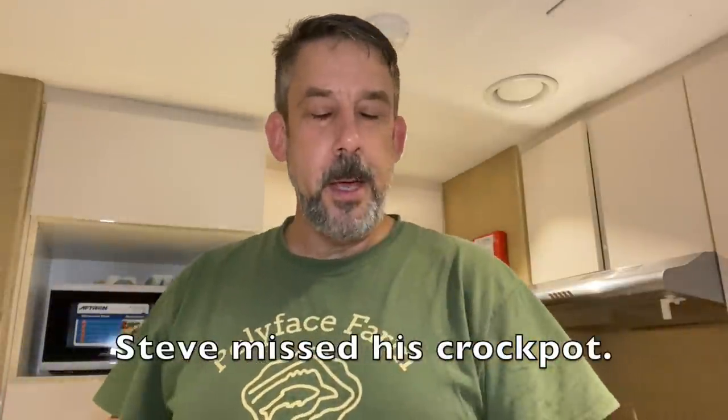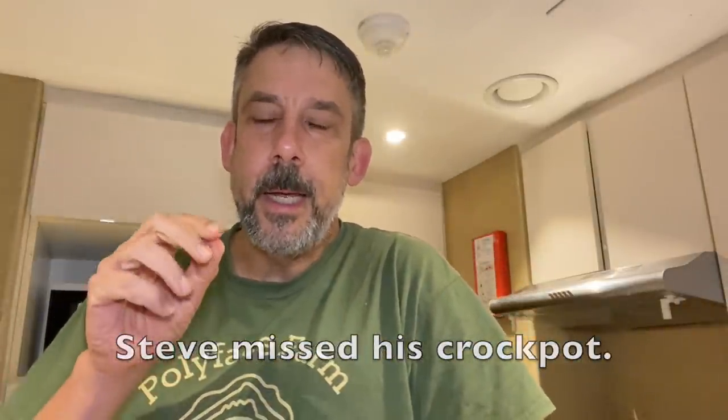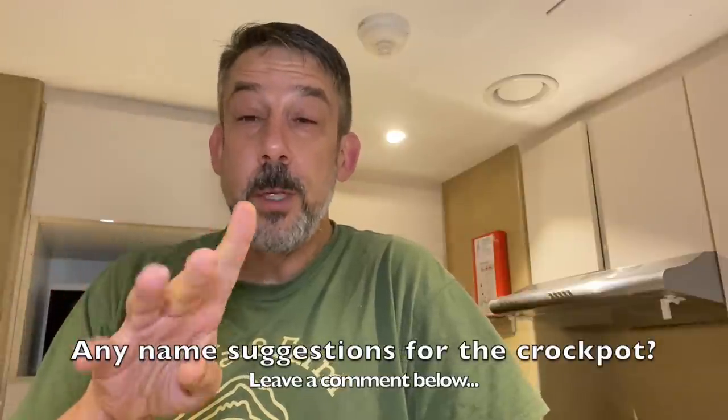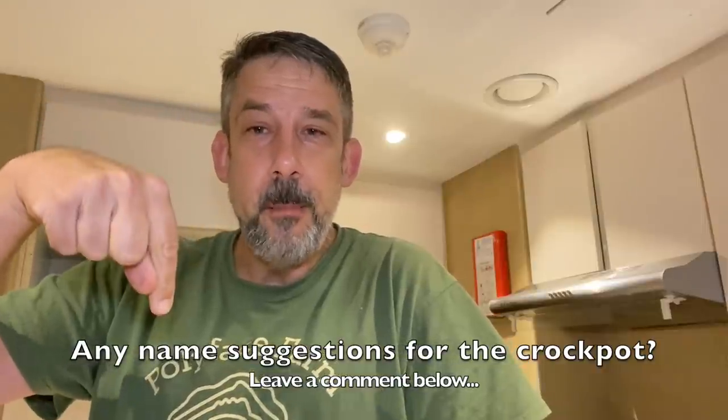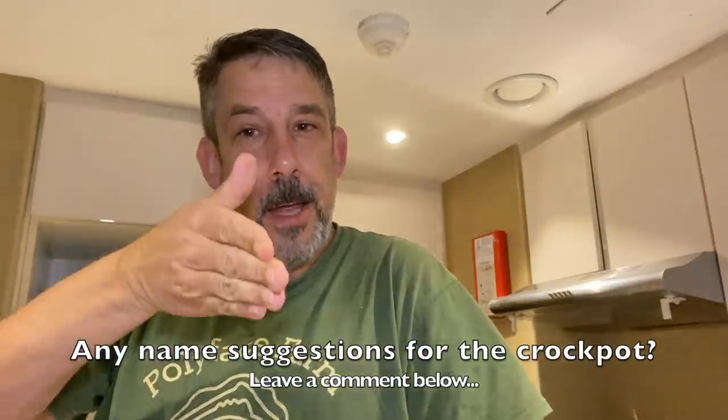Hey everybody, Steve Ritter back again in the kitchen. Today I'm going to fire up some beef curry in the crock pot — back crock potting with my old friend. This recipe is for four people, four servings. You can cut everything in half; it scales up real nice and it's good for two people. I wanted some extra so I could take it to work for lunch this week.